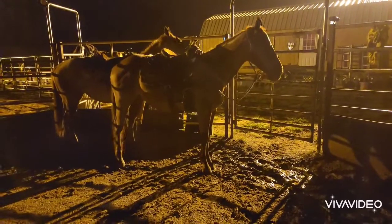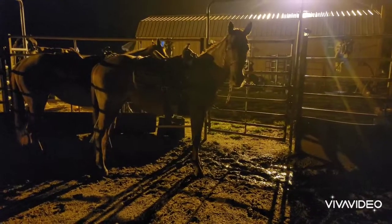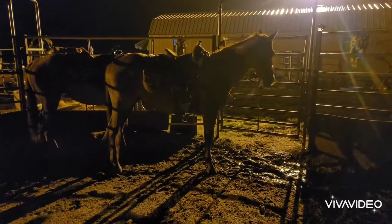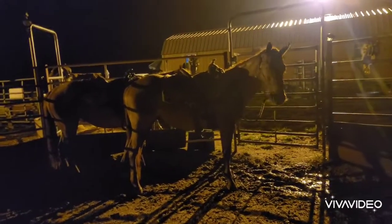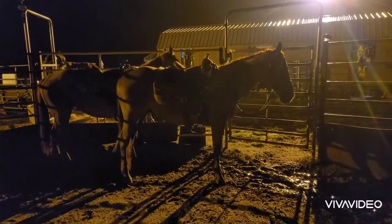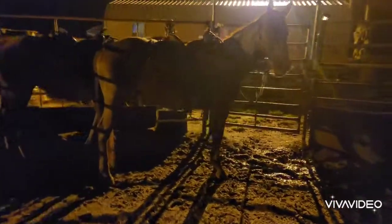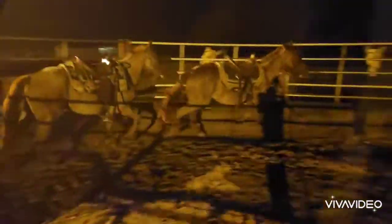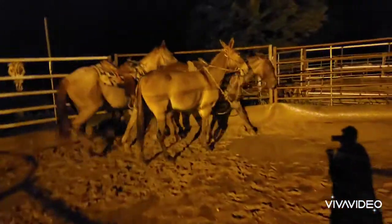They want to come to you in the round pen. They're already starting to get the drill in the round pen. I'm going to teach them how to walk, trot, and lope on cue in here.